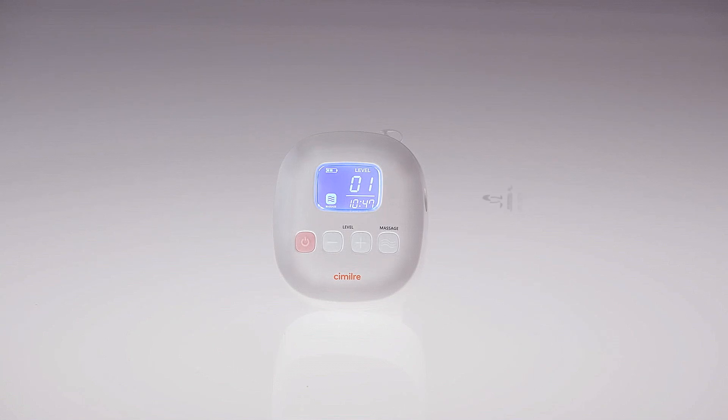Express anywhere comfortably. Simile F1 electric breast pump.